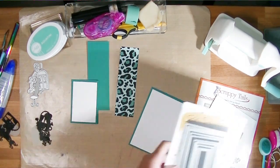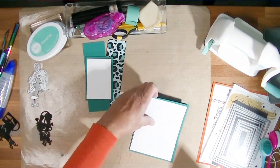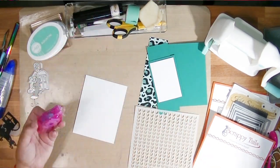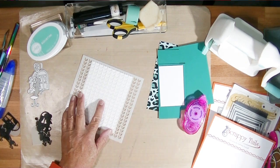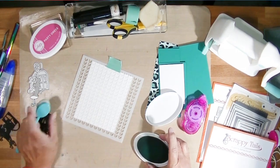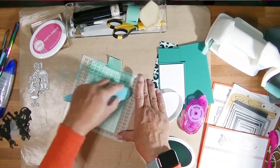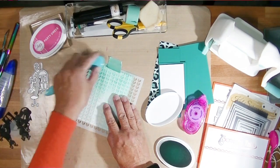I cut those top rectangles where my little scene is going to go using my Cat Scrappiness rectangle dies — I've had those forever. Cat Scrappiness has all sizes and shapes of dies you pull out all the time. Scrappy Tails has lots of 3D pop-up and scene building dies and stamps — they're just amazing. I'm using Catherine Pooler's Aquatini. Catherine Pooler is also a sponsor for this quarterly challenge, and so is Cat Scrappiness and Scrappy Tails Crafts. The companies are amazing and they give really good prizes.